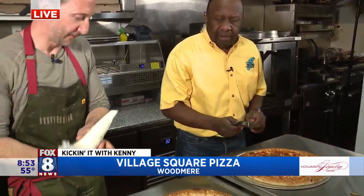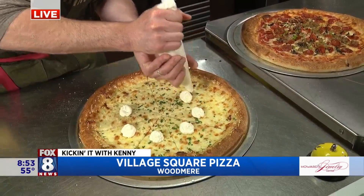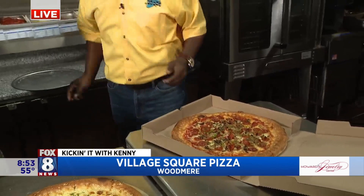A little fresh Parmesan on top — look at that. Chef Jordan, come on over. Jordan's working on some of the entrees. While you put the finishing touches on that, Chef. I've got to get a box. I was watching you just slide it in — beautiful, just slide it in. There you go, look at that.